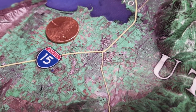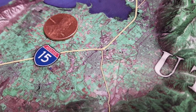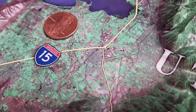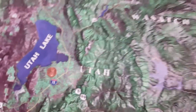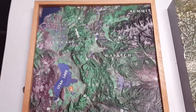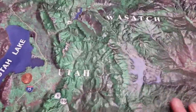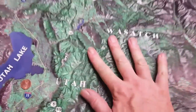Ed Howard here from Howard Models with a quick comparison between our high-density polyurethane foam printed terrain models — this is one of them. This is a model of the Utah Lake area. The high-density polyurethane foam is sealed and printed upon, then clear-coated, and you end up with a relatively durable product.